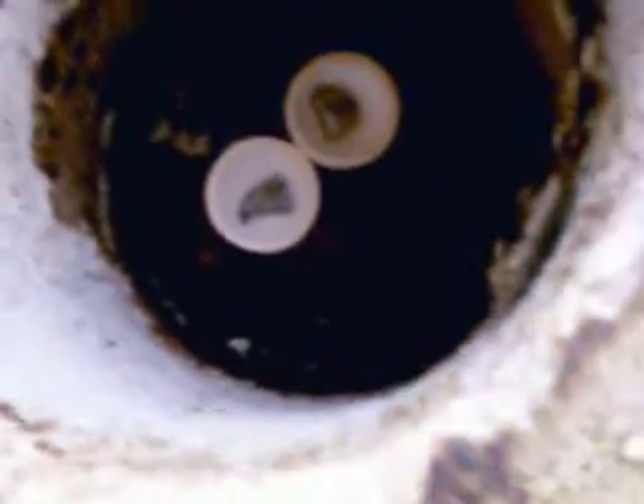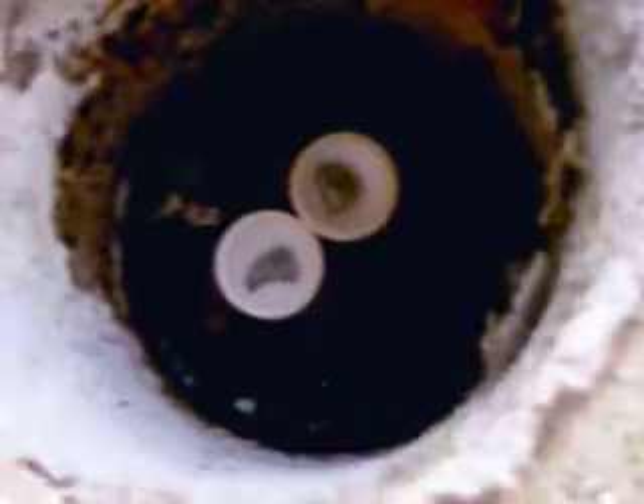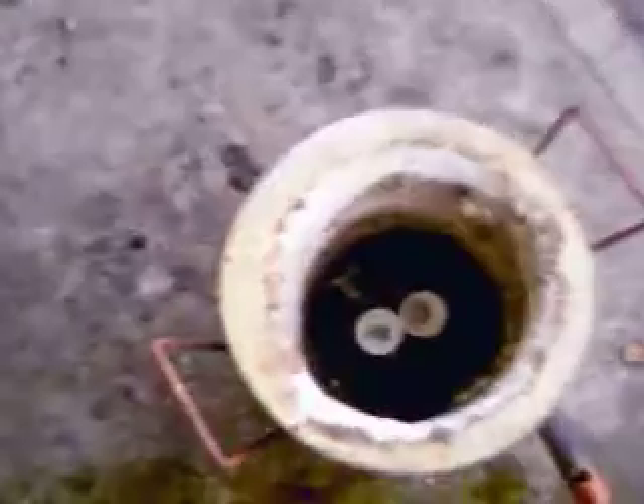Hello, this is Rick. I'm back. I've got both the cupels with two exact mounts loaded in the furnace. I'm getting ready to light it and let it go and see where we go from there.